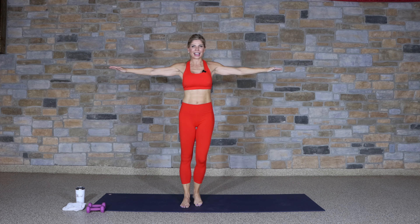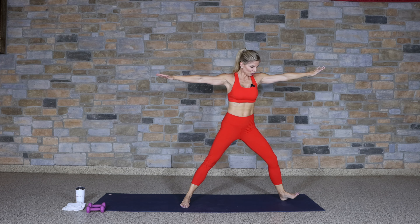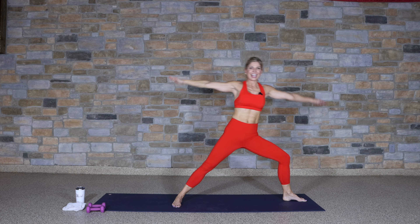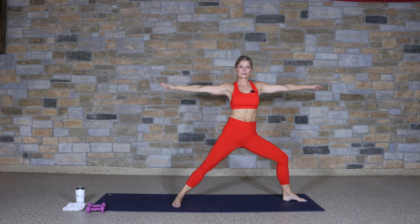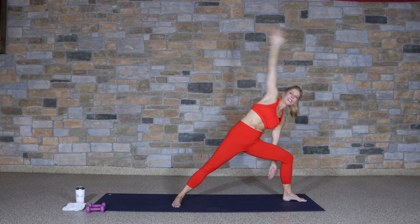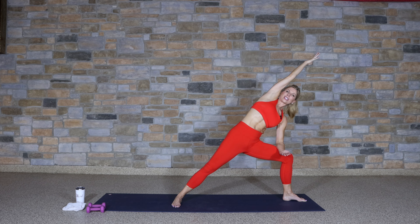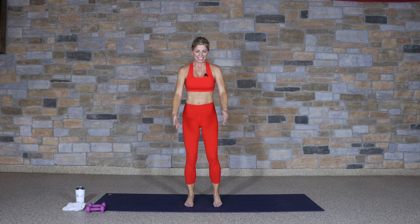Now hold this lateral lunge. Turn the toes out for a warrior two position. Lean forward and over, and lift up — feel that stretch and lift. Stretch, squeeze, lift up. Keep it going, legs are strong. Down and up, down and up.